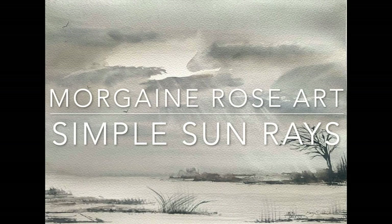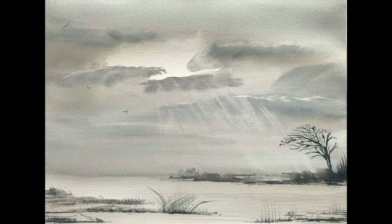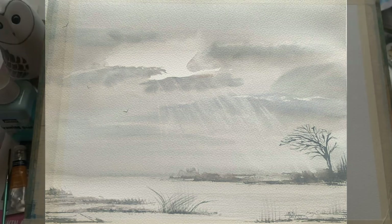Hello and welcome everyone, it's Morgana here. In this demonstration I'm going to show you a really easy, simple 10-minute technique to create a beautiful bright sky with lovely sun rays. My colours are on the screen and I will leave a comprehensive equipment list in the description below.